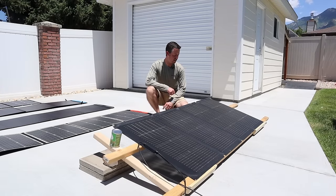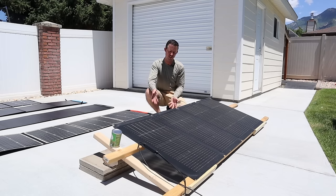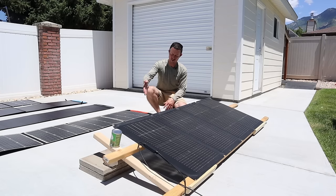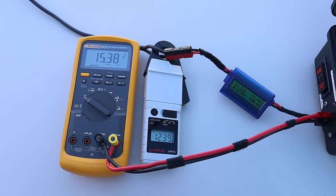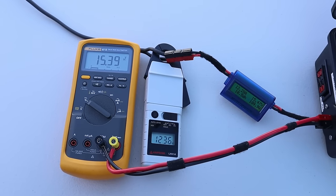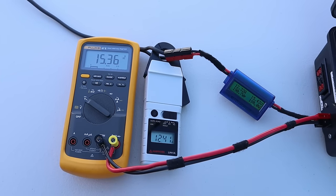The next panel we're testing is the EcoFlow 220-watt bifacial panel. This one's special — it can actually get sun on the back of it to give you a little bit of extra power. Having this on concrete is one of the best ways to get extra power from a bifacial panel. We have it set up and angled at the sun. On the EcoFlow panel, we are getting 15.39 volts, 12.38 amps, and 190 watts.